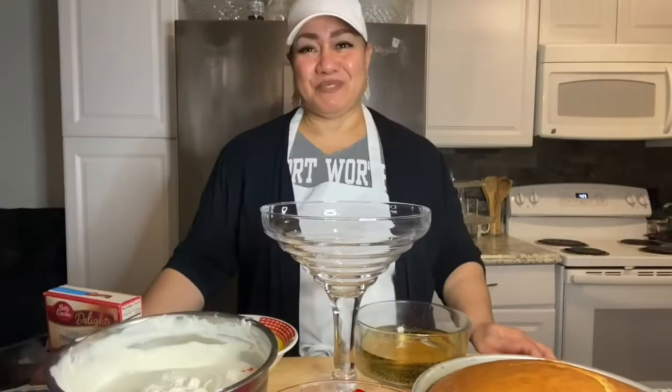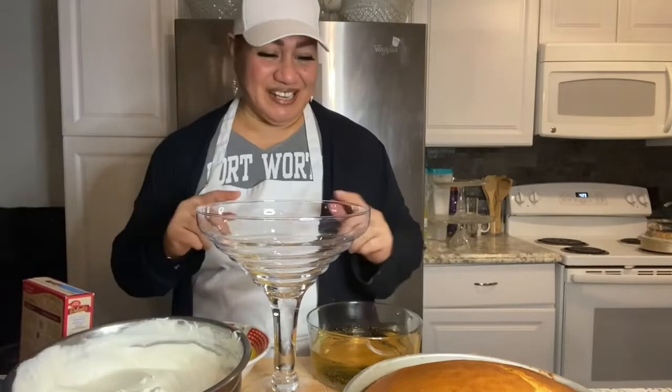Looks like our cake is ready. Now we're ready to begin. Hi guys, welcome to my channel. Today I've got something special for you — it's going to be trifle. Let's go ahead and begin.